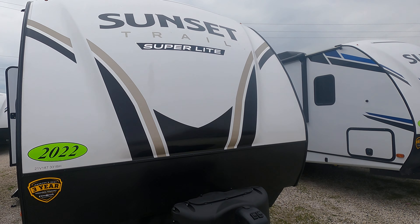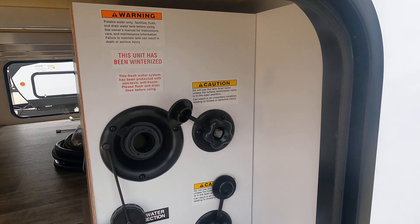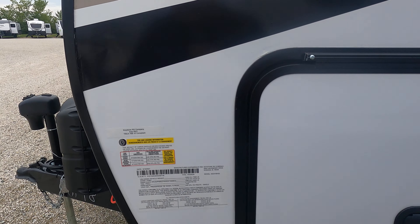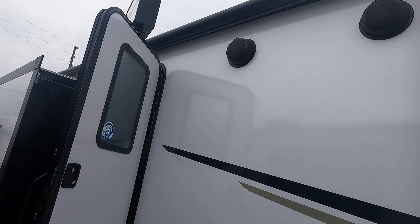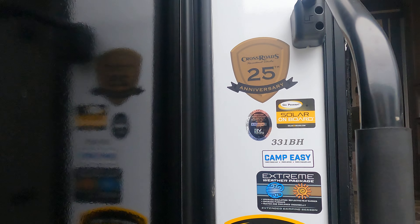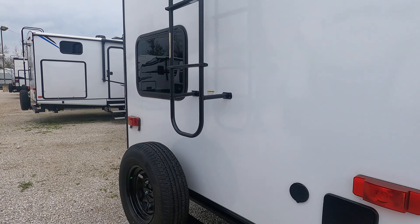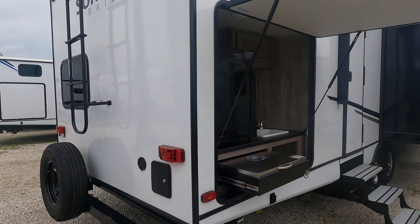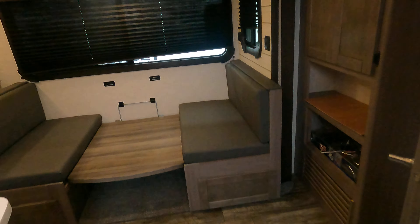Welcome back. Today we have a Crossroads Sunset Trail Super Light 331BH. Just wanted to zip over here and show you the water connection area. It does have a power tongue jack and power stabilizers. I do like the full-on LED light strip. There are outdoor speakers and a nice large awning that goes all the way back covering the rear door. You've got a grill, fridge area, sink, and on the rear it's prepped for a backup camera with the ladder up there. This thing weighs about 7,700 pounds.